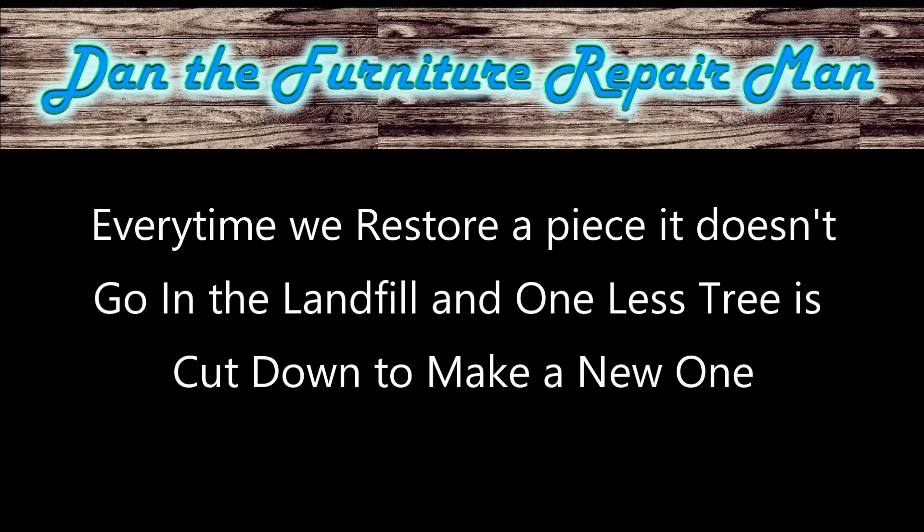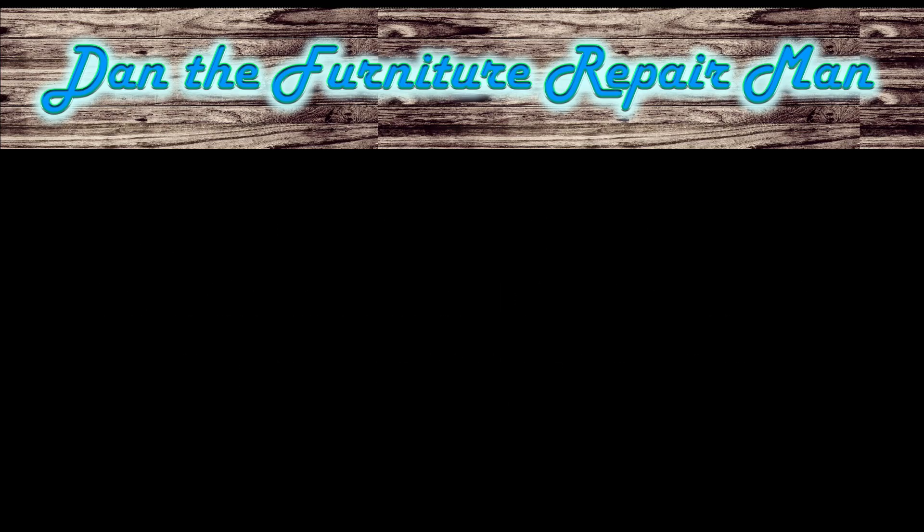Thanks so much for watching. This is Dan, the Furniture Repairman. Questions or comments, please leave them below. Try to like and subscribe. Anything you want me to do, put it in the comment section and I'll try to do a video on it. Y'all have a good day.